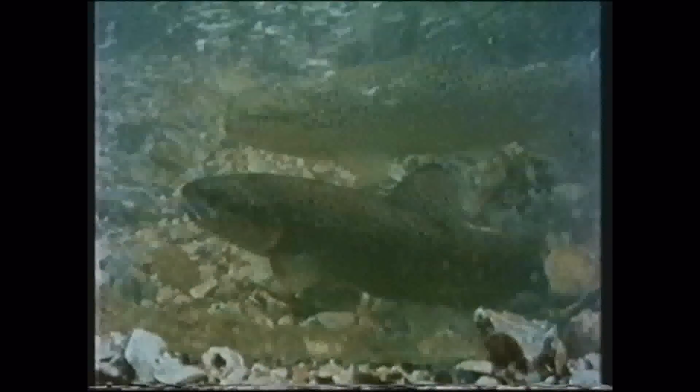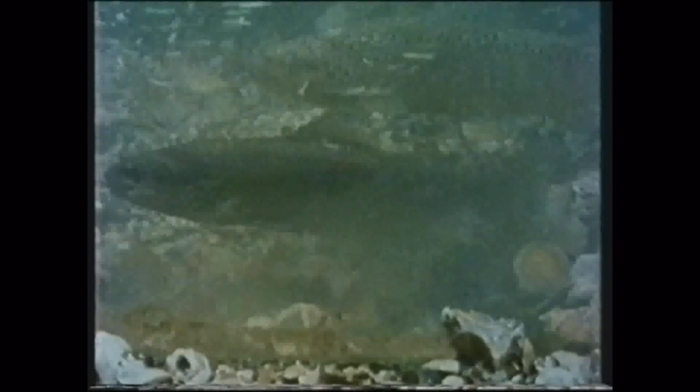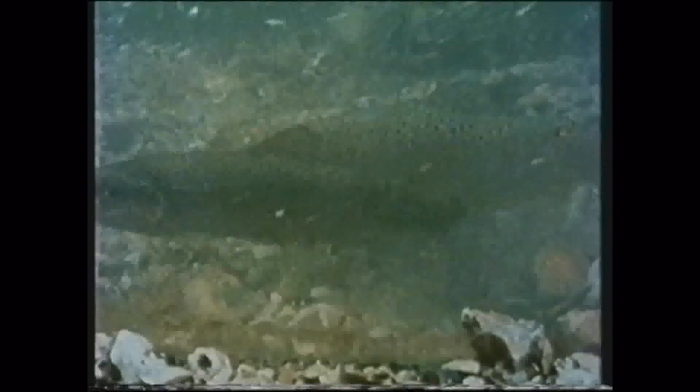Pairs of trout come together in the redds, excavated by females in the gravel. Eggs are released and fertilised with a joint quiver and gape. And then the female buries them. Food for the trout is in shorter supply in the cold waters of winter. But among the gravel, the inch-long larvae of our largest mayfly, Ephemera danica, burrow around, only a few months away from the climax of its two-year life cycle.